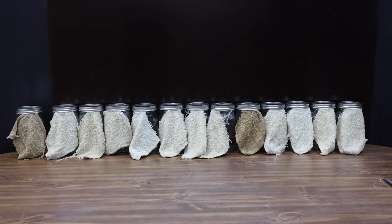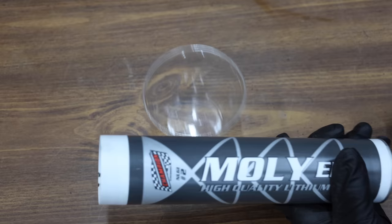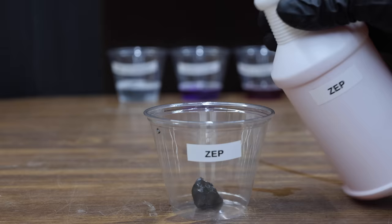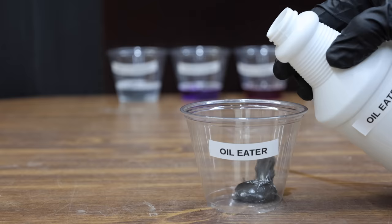Let's allow the test pieces to dry overnight and see which brand came out on top later in the video. Let's kick off our next test — I'll add a small amount of grease to each of the test cups. Oil can be a challenge to break down, but grease is even more difficult. Let's give the degreasers 24 hours and check back on this later in the video.